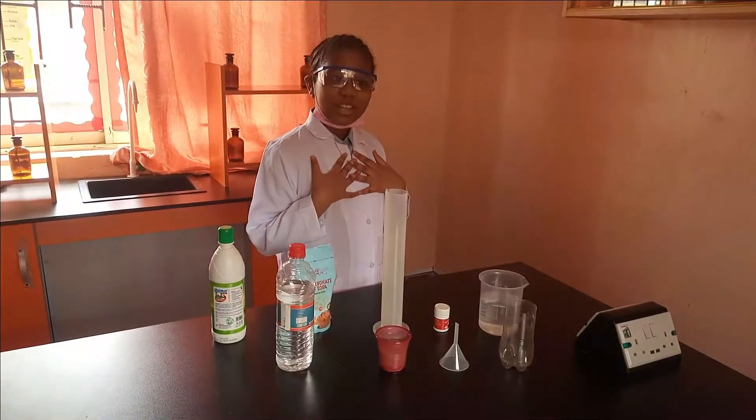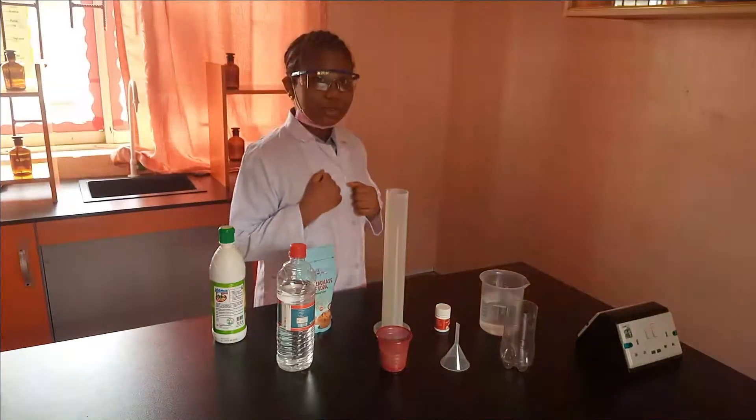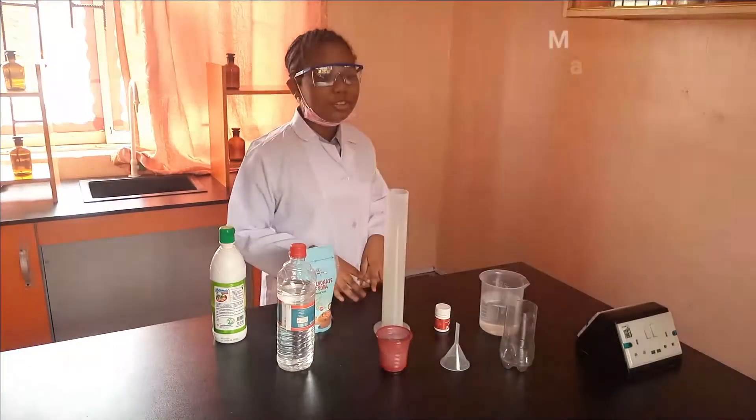Hello everybody, my name is Abu Dengra and I am from Emelon Schools, and I am going to show you the materials you need for volcano eruption.